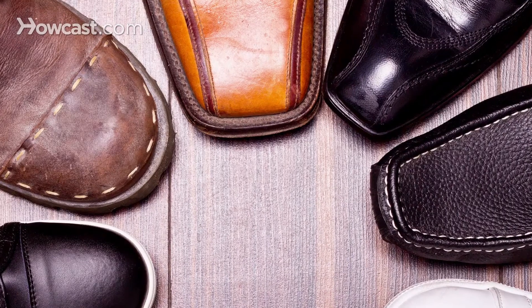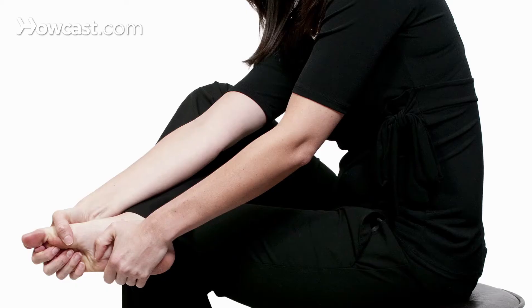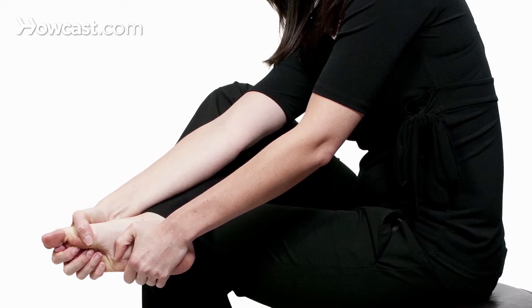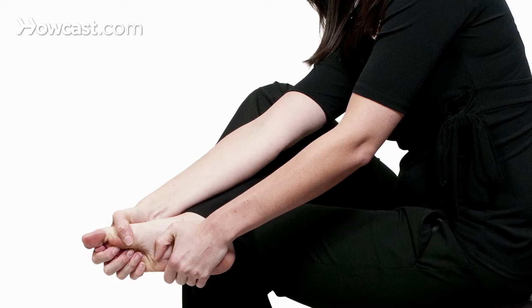When a patient comes to the office with a bunion deformity, usually I start by recommending a change in shoe gear. A shoe with a wider, deeper toe box typically can decrease the inflammation in the joint, thereby alleviating the pain. Bunion deformities are common with people who have a structural imbalance in the foot.